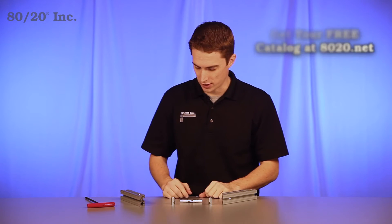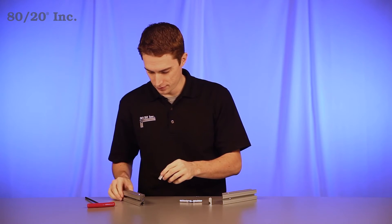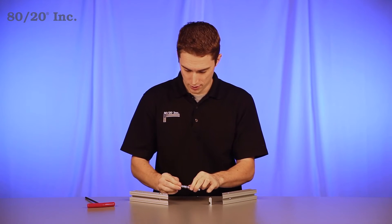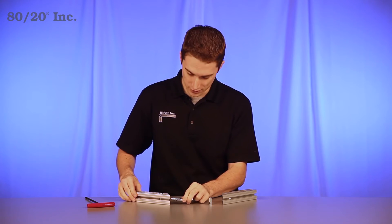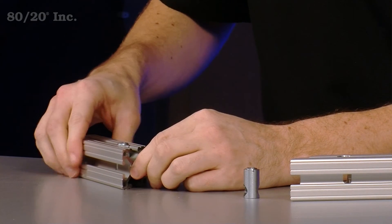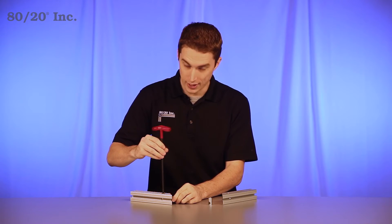When it comes to installing the miter connector, you're going to start with one half. Take your barrel and place it into the counter bore surface. From there, take your center bar with the springs on it and put one half into the center cavity of the bar. Line up the indent on the bar facing up towards the barrel and engage the barrel into the indent.